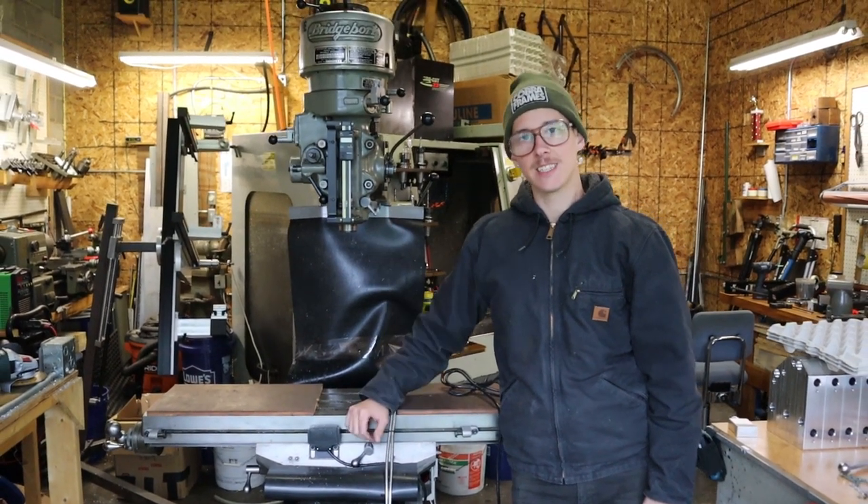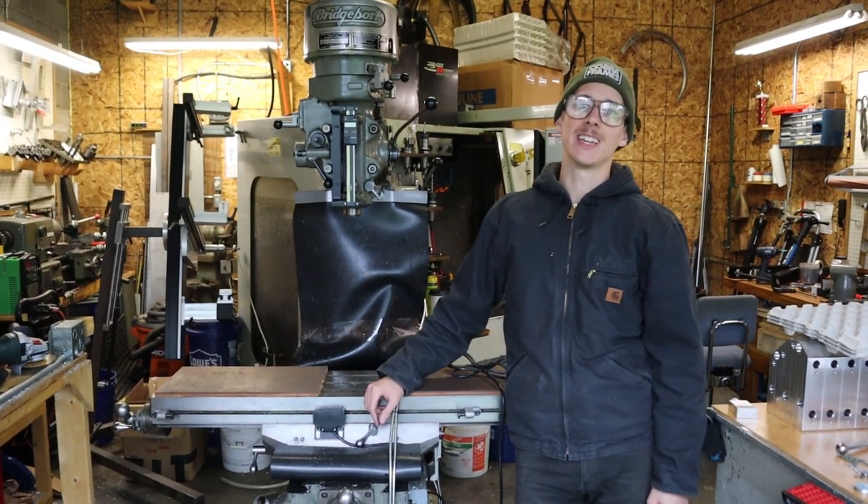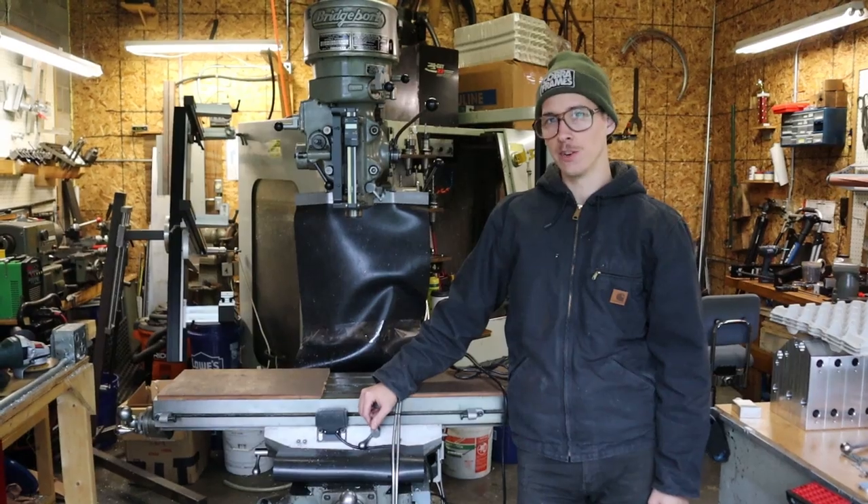Today we're moving my 1967 Bridgeport Milling Machine. We got to pick it up and get it on a trailer so I can get it the heck out of here. Let's get into it.